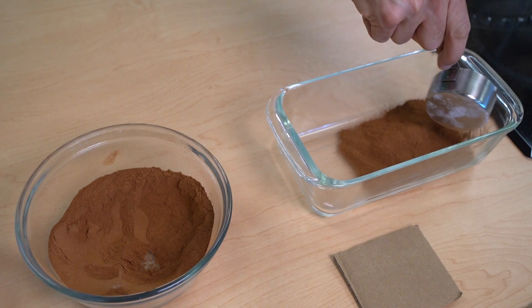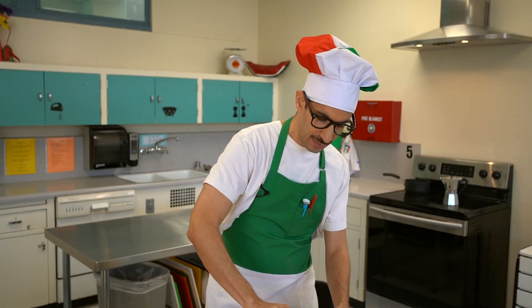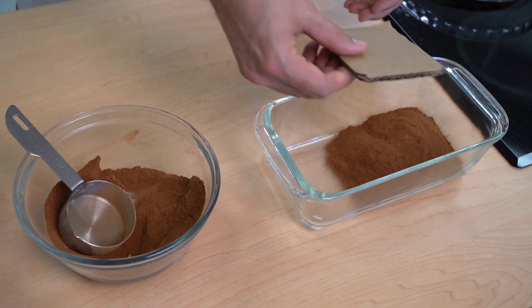Or a good scoop. Then, because it's a little bit of a round mountain, you take a pre-cut cardboard. Make sure you have a cardboard cut for the dimensions of your container. That way we can flatten it. Nice layer. There we go.